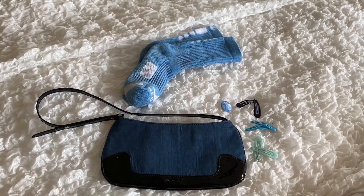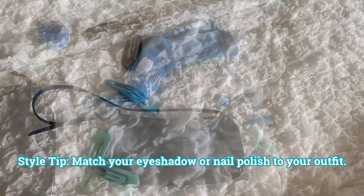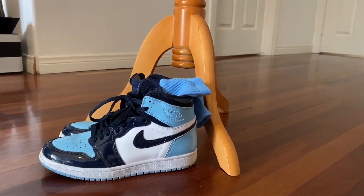Gather matching accessories like socks, jewelry, hair accessories, and purses. Once you're happy with your look, add your finishing touches and go rock your outfit.